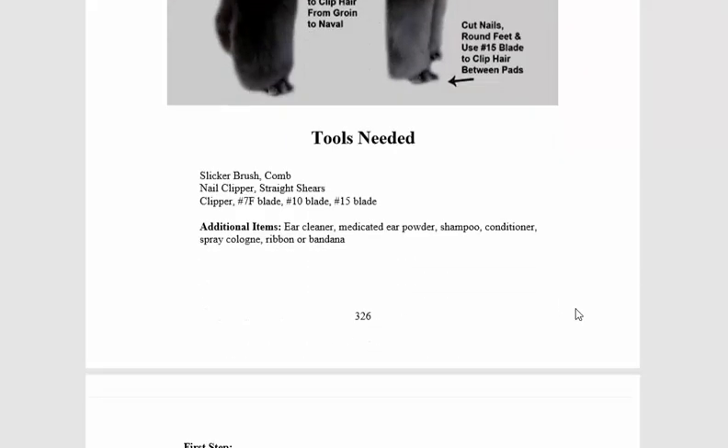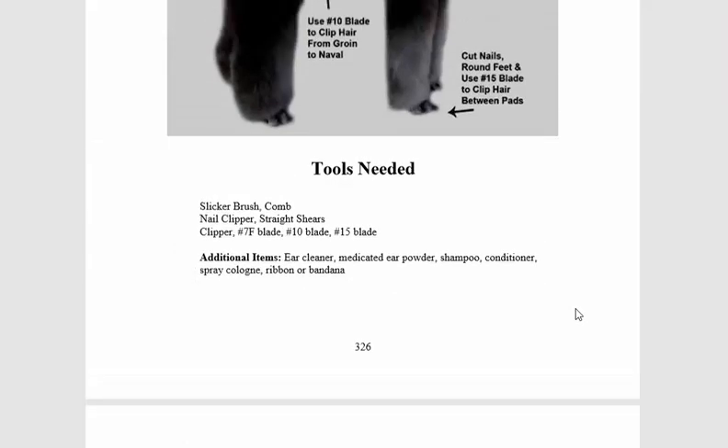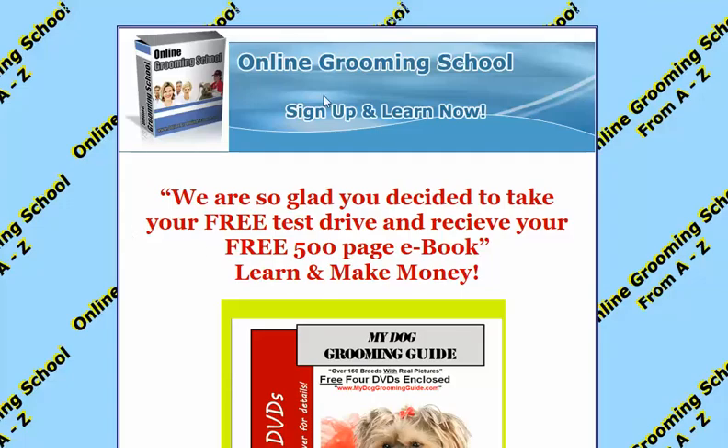You know what, I could read this to you, but why should I? Just go ahead and visit onlinegrooming school.com and download your own book. That'll be the best. Thank you for watching.